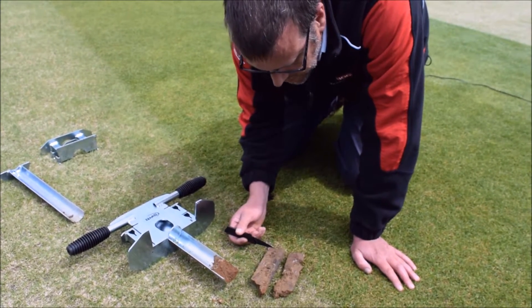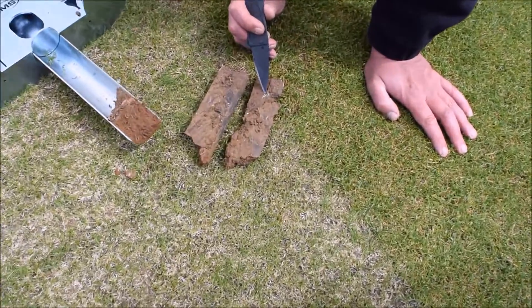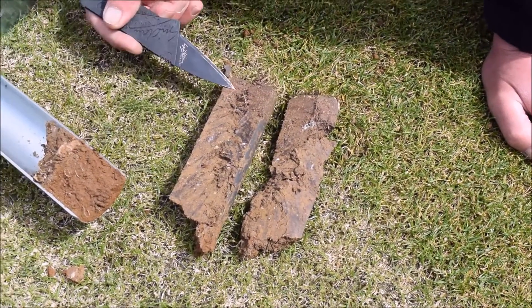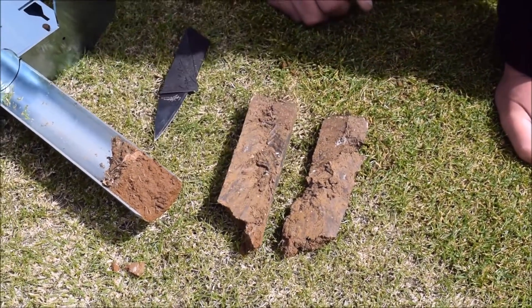A couple of things immediately spring to mind from this core. There is noticeable evidence of a mycelium fungus in there, which may benefit from further investigation. But on the whole this core looks to be good and solid — almost perfect for a cricket environment.